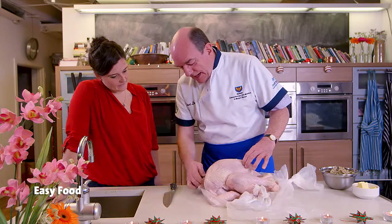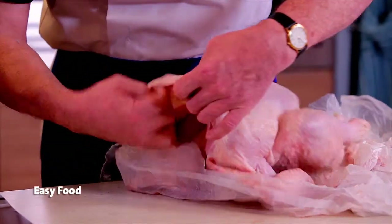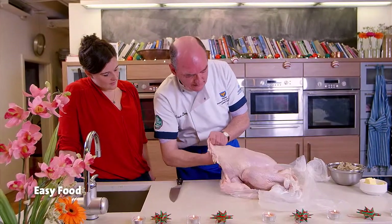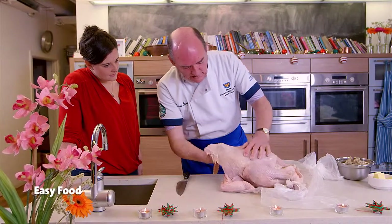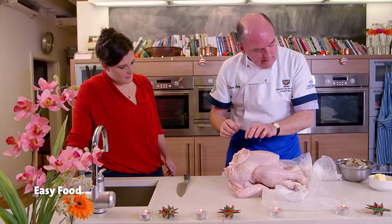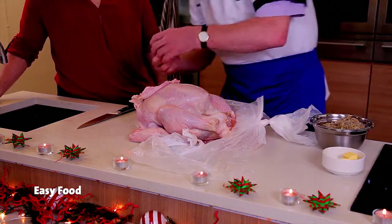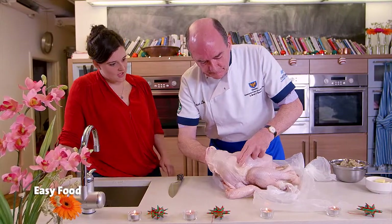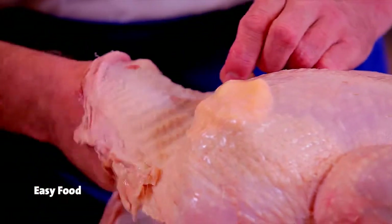So the best place to stuff is at the neck cavity, which is here. What you really need to do is open this up and with your fingers slide them around to loosen up the skin and make space. Then we'll put some butter in there. We'll grab a couple of those little blocks of softened butter and just push them in and flatten them. What that will do is during the cooking it will actually baste the turkey breast so your turkey breast won't dry out.